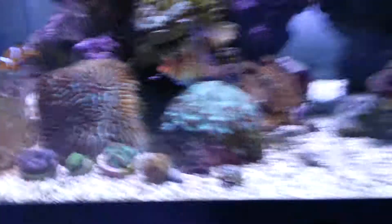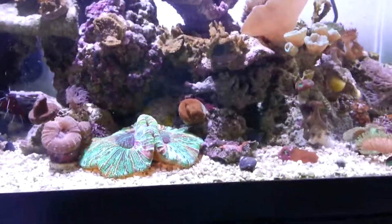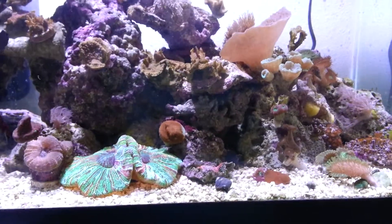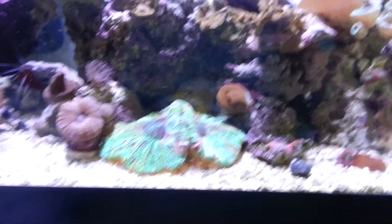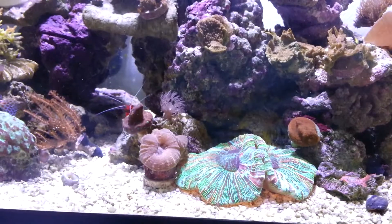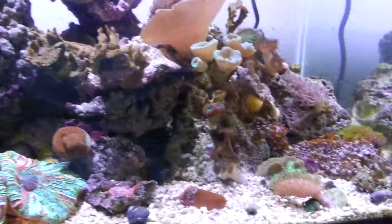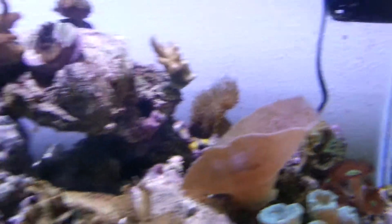That's my tank. This video is way longer than I thought. If you watch it, cool — if not I don't really care, this is for me. If you have any comments, suggestions, concerns, something I'm doing terribly wrong, let me know.